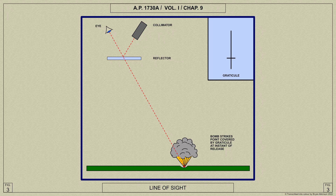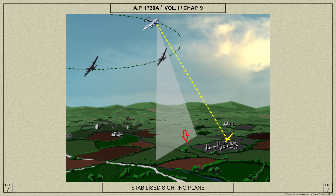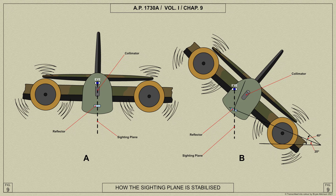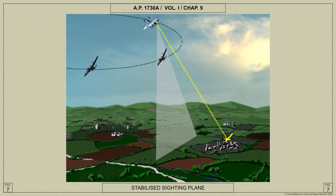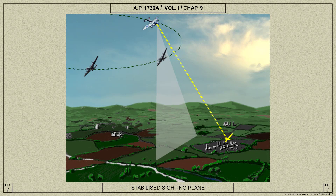If the collimator handle is moved forward, the line of sight describes a plane as shown here. The fact that avoiding action can be taken when using the sight is largely due to the sighting plane being stabilized in roll — that is, the sighting plane remains vertical when the aircraft banks. If the sighting plane was not stabilized, the bomb aimer would see the graticule move a long way to the right, as shown dotted in this diagram. Because the sighting plane is stabilized, a turn made shortly before release to bring the graticule onto the target does not cause the graticule to move away from the target, and it continues to indicate the point of impact of the bomb. If a bomb is released when the aircraft is turning, it moves along a tangent to the path of the airplane, and this tangent lies in the sighting plane as shown in this diagram.